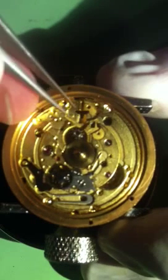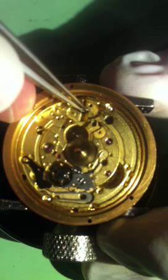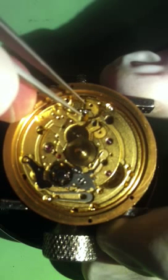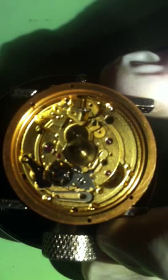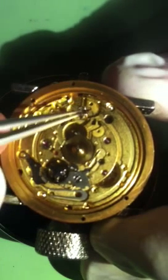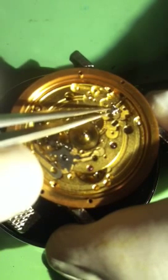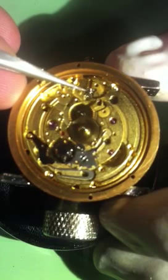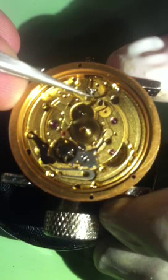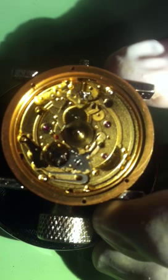We're going to start with this little flat gear — it's got little teeth on one side, and the teeth go towards the center. Drop that in there. Now grab this castle here — it's got matching grooves on it and they're going to line up, and that little bar right here is going to go in that little groove. There's a match up right there.